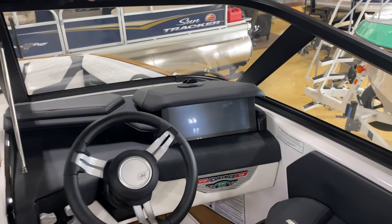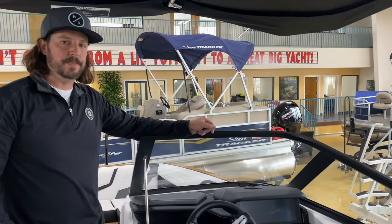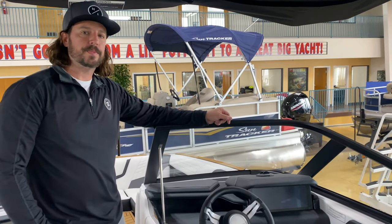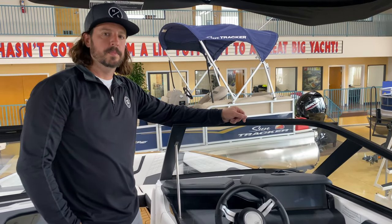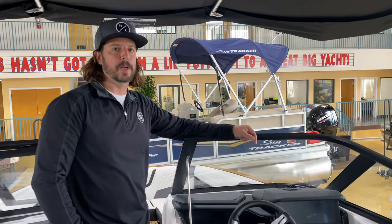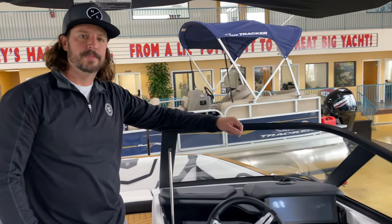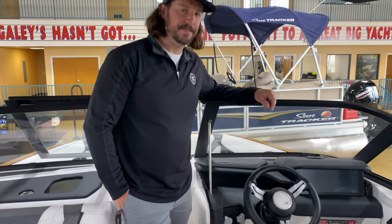Thanks for showing us the boat. Coming up are videos on Supras and Moombas, and the S23 video is already out if you haven't seen it — that's a really cool boat too. They want to get out on the water with this one as well. Sign-off from Steve and Billy at Be Tough.